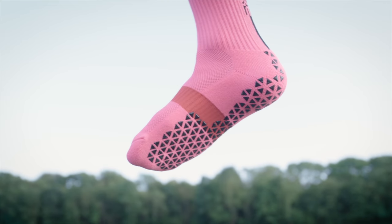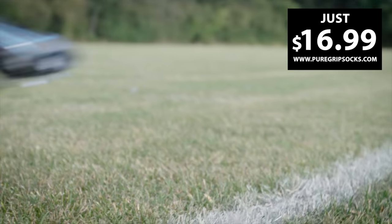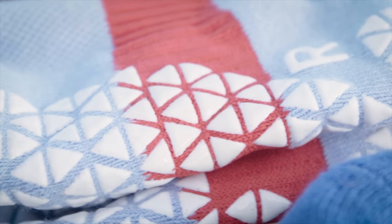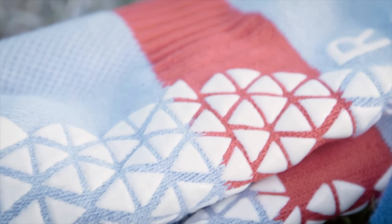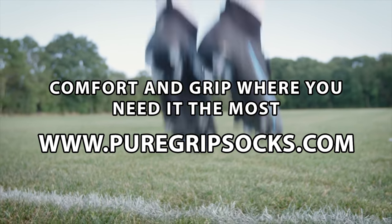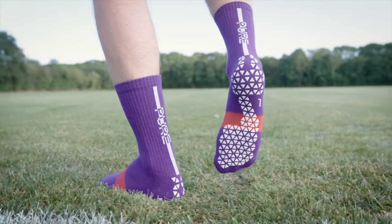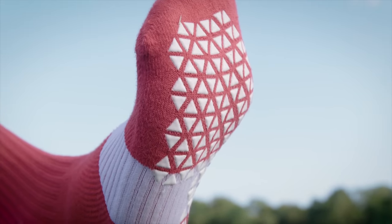Overpaying for anything sucks, especially socks, so why pay $45 for a single pair of grip socks when you can spend less than half? Pure Grip Socks Pro feature our best materials for optimal fit, moisture wicking, and performance at a fair price — just $16.99 a pair at PureGripSocks.com.